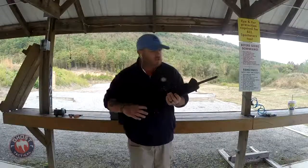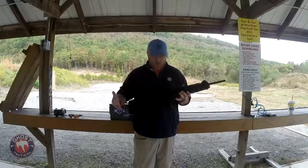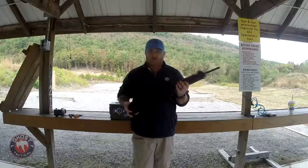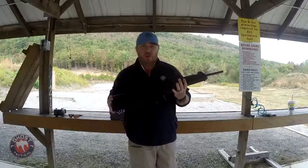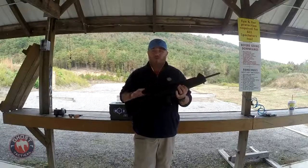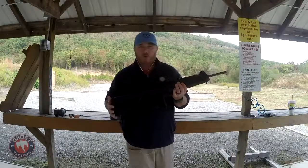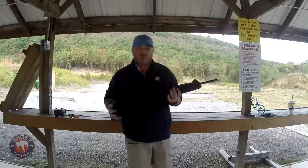Pistol caliber carbines are popular for competitive shooting - there are actually PCC divisions now - but also for home defense. I've had people over the last couple videos email me and comment wanting to know more about the Beretta CX4, so I thought I'd combine a quick review on this and then go straight into our drill. The drill today is going to be a home defense drill.